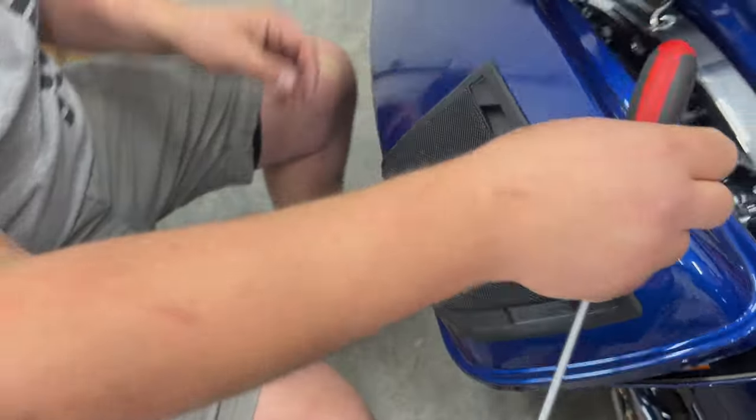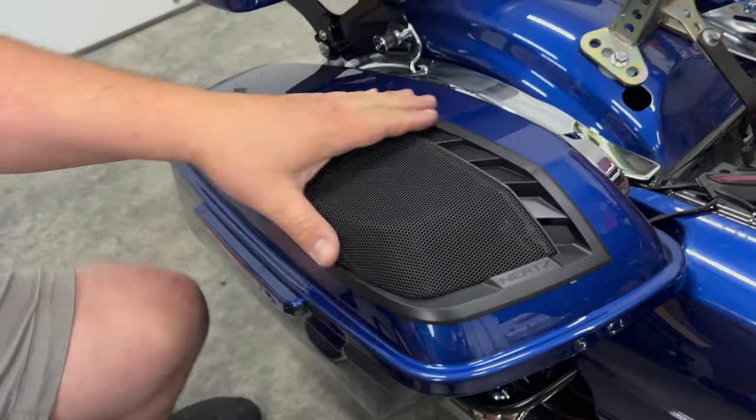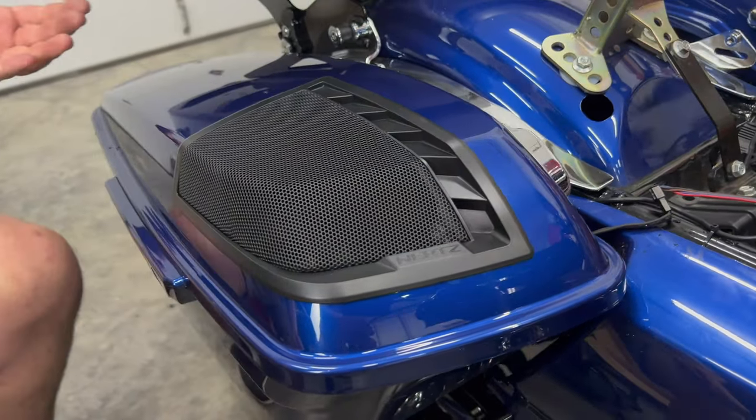We're fully tight on that one. Now all we're going to do is check and make sure that our gaps and everything looks good. It's sealed really, really well.